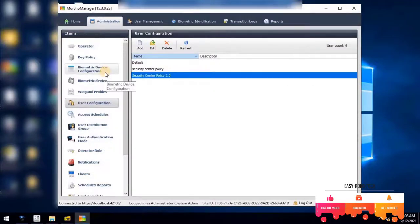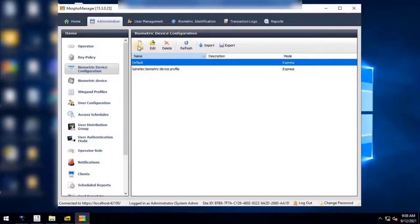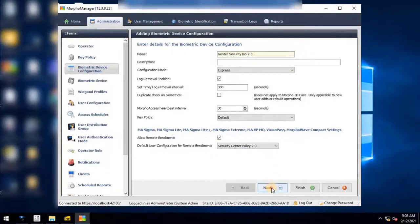Next, we need to configure the biometric device profile. The biometric device profile defines common settings and parameters for one or more biometric devices. To create the device profile, navigate to Biometric Device Configuration and click Add. Enter the name — for example, Genetec Security Bio 2.0. Set Configuration Mode to Express. Enable Allow Remote Enrollment by selecting the checkbox. For Default User Policy for Remote Enrollment, select the user policy created for Security Center — for example, Security Center Policy 2.0. Keep remaining settings as default and click Next.